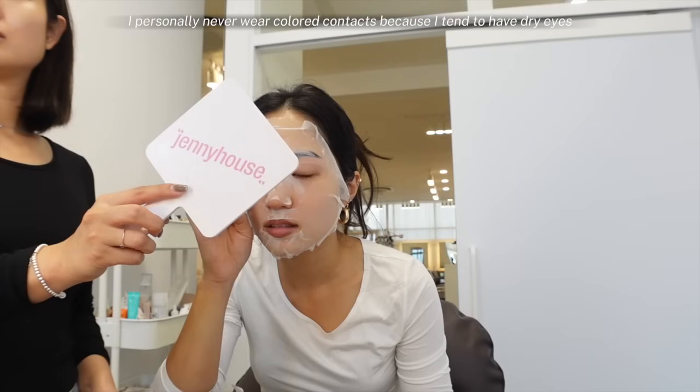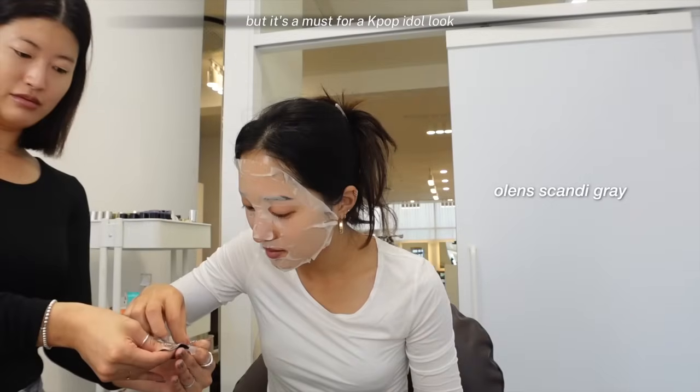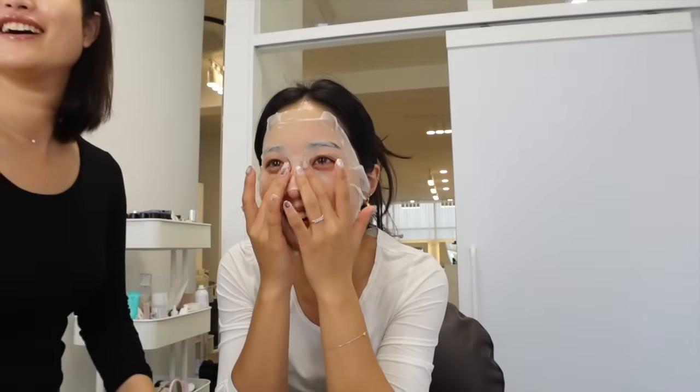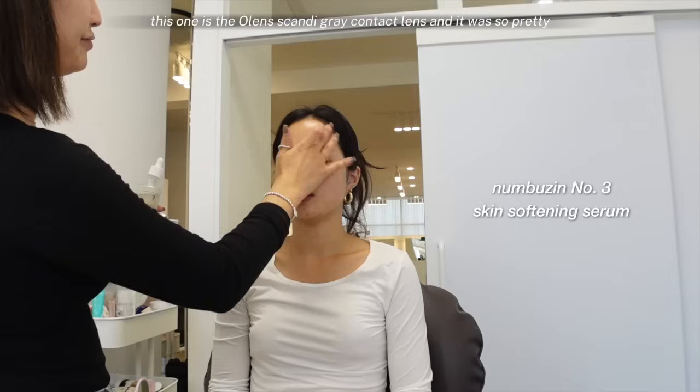For this K-pop idol look, she gave me some colored contacts. I personally never wear colored contacts because I tend to have dry eyes, but it's a must for a K-pop idol look. This one is the Olin Scandi Grey contact lens and it was so pretty. She told me that this is a popular one among K-pop idols.